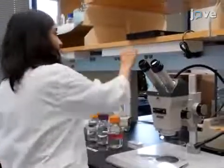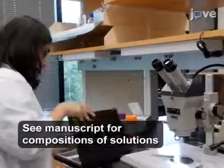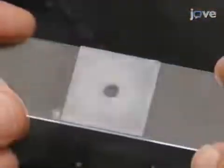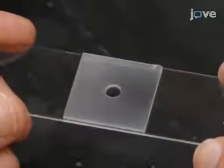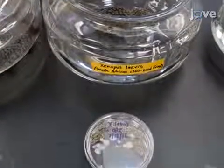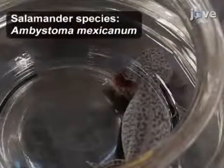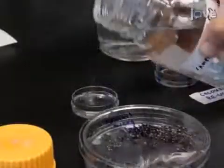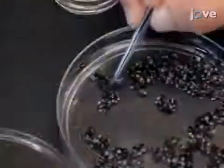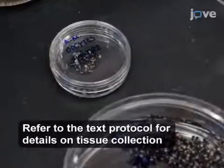After preparing all of the required solutions, assemble well slides composed of subbed glass slides to which plastic wells have been attached with paraffin, as discussed in the text protocol. Then gather ovarian tissue previously collected from an adult female frog or salamander and fill a small petri dish with oocyte culture medium. Proceed to place a portion of the isolated tissue, one containing approximately 10 to 20 oocytes, into this plate.